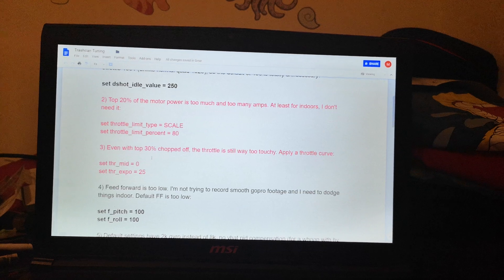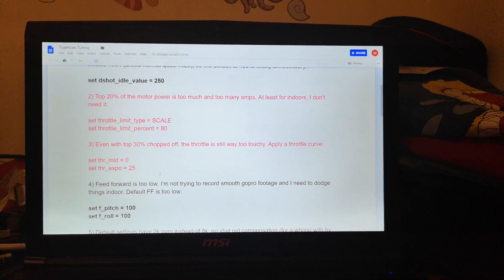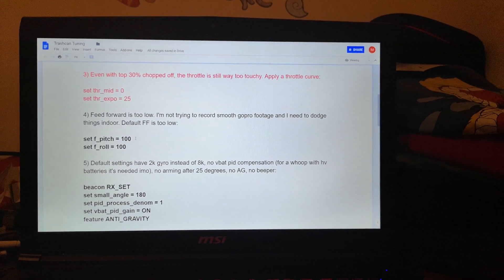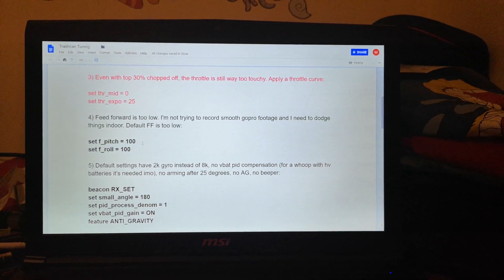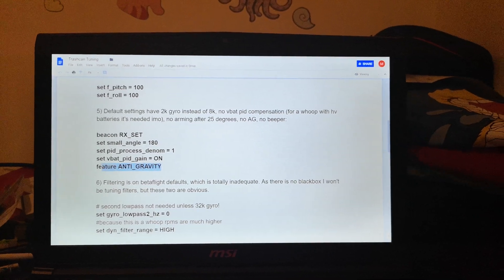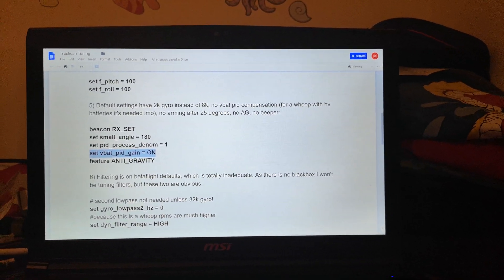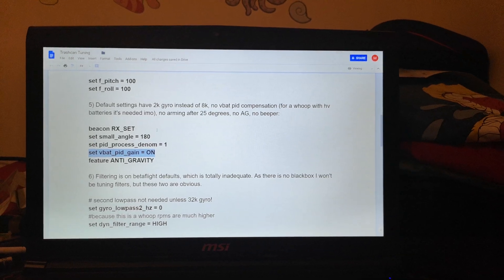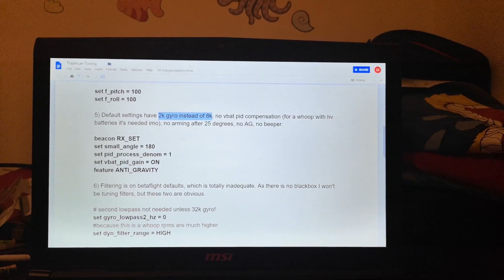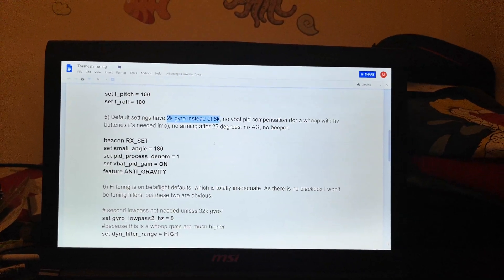The second one isn't really applicable — I'm either going to be flying outside or in a very large warehouse-style venue. Same again with the third one, but if you're flying inside a normal-sized house then those would be perfect. Feedforward is just going to make the quad more responsive. Anti-gravity — everyone puts that on anyway. I'm not sure if feedback PID gain is already supposed to be on with Betaflight 4.